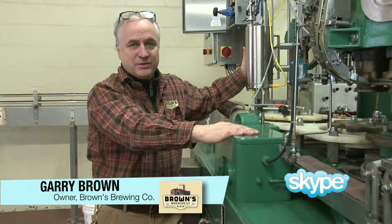For your first challenge we go to Gary Brown, owner and operator of Brown's Brewing. Hey brewers, today your challenge is to brew a traditional ale using two-row malt.